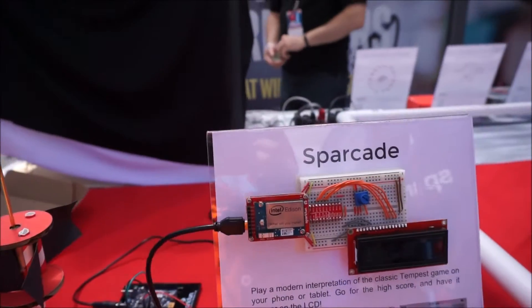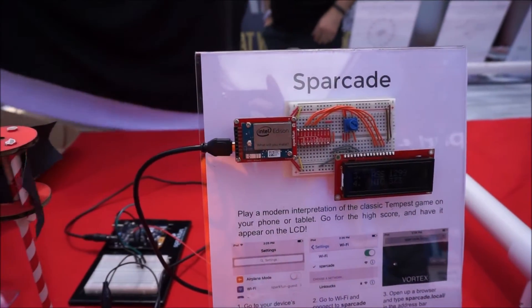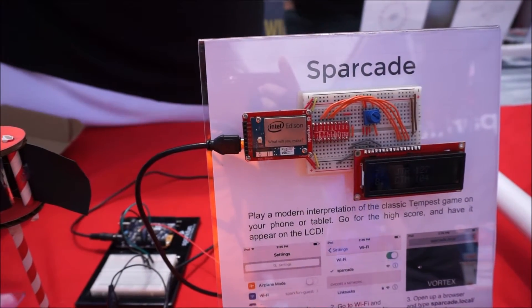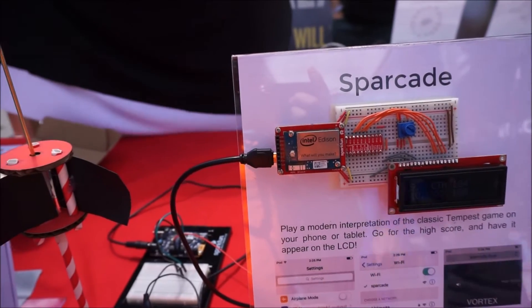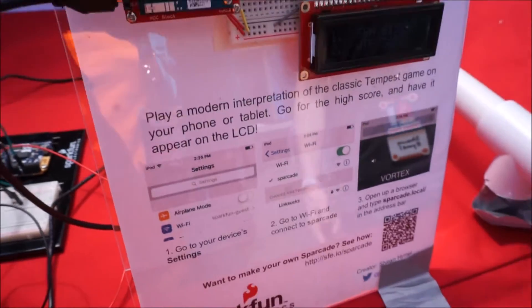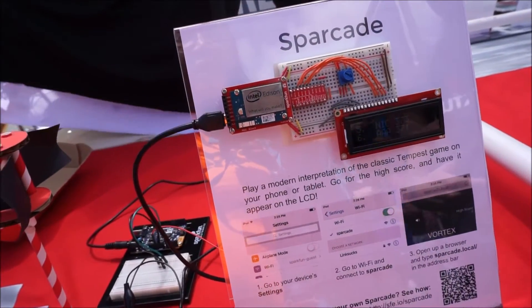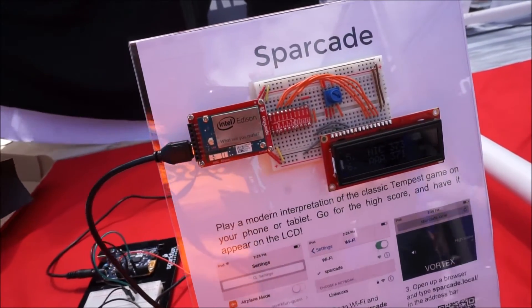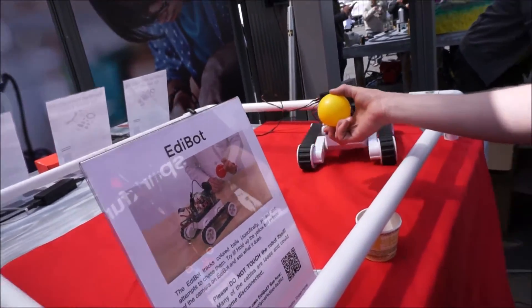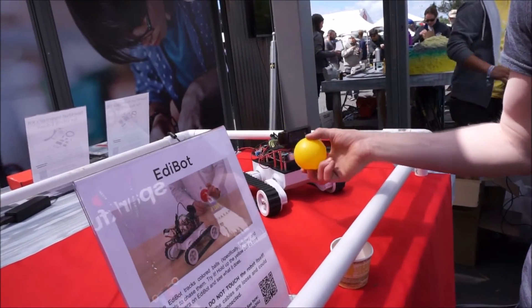Mike over here also has another demo with the Edison, using vision processing and some other controls. It runs at hundreds of megahertz, able to do computational processing much, much faster. An Arduino would never be able to do this at any sort of reasonable speed — to be able to find where an object is in space. That's power for something like a computer.